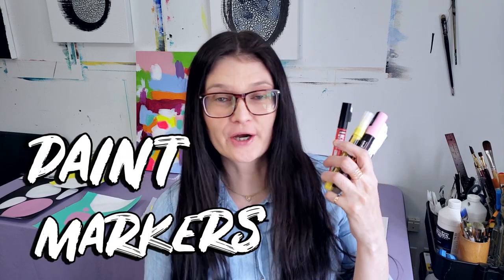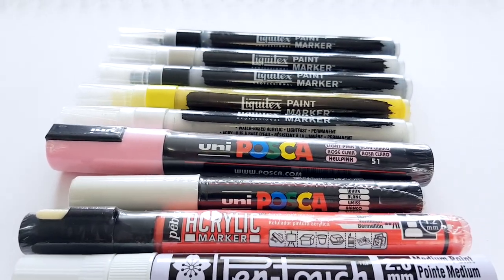Today I'm going to test and review paint markers. I have a few brands — Posca, Liquitex, and a few other ones. I want to create some line work on abstract pieces like this, so what I'm looking for is a smooth line and good opacity.